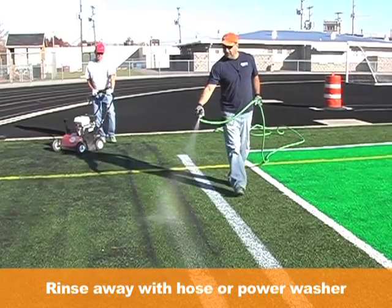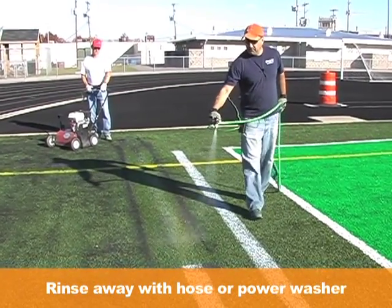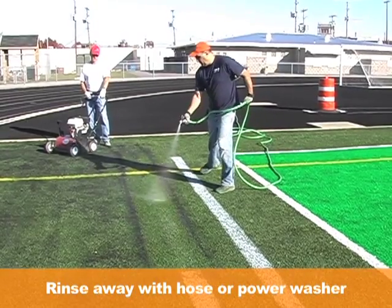Use a standard garden hose or power washer to rinse away the GameLine paint forever. GameLine is designed to easily wash down through the turf and leaves no ghosting or residue.